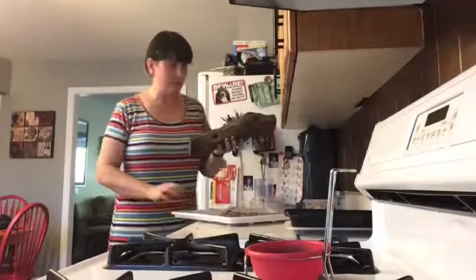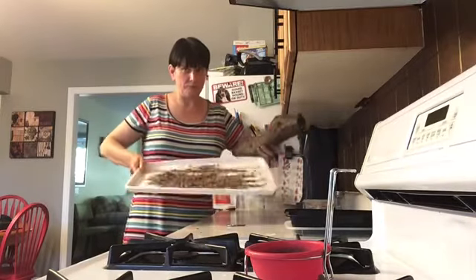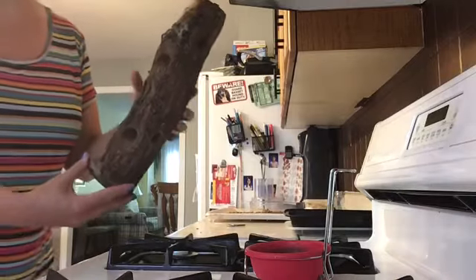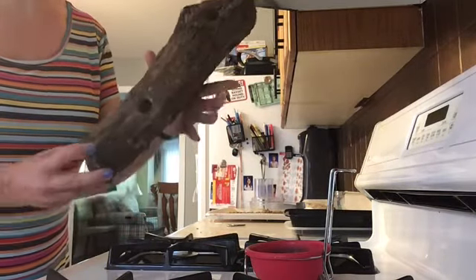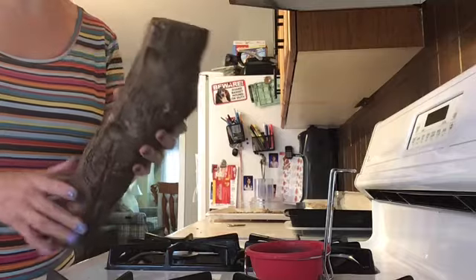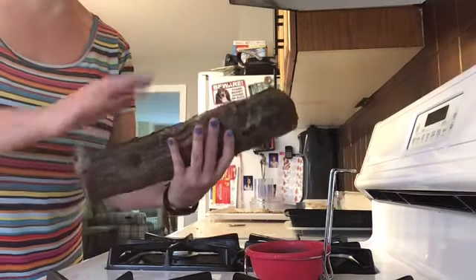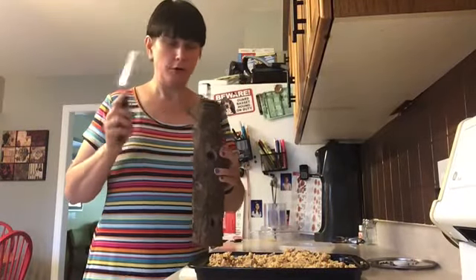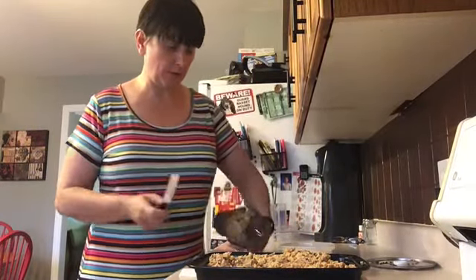After much drilling and much mess, here is our log. You can see we've drilled holes on the diagonal — nine in total — that we're going to fill with our bark butter. Walter has put our hook in the top, so all we have to do now is fill it up and hang it.